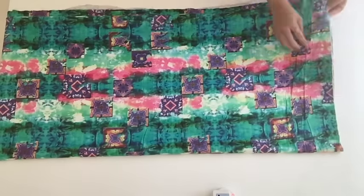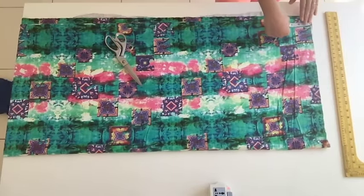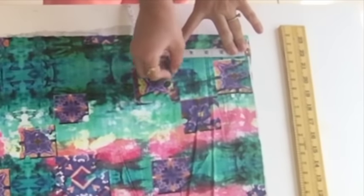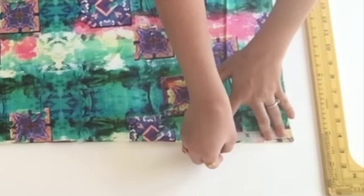This is the selvedge. I'll take around five inches of fabric for the belt because I have only two yards of fabric. I'll cut a strip of five inches, then fold it — it will become two and a half inches with half an inch for seam allowance.